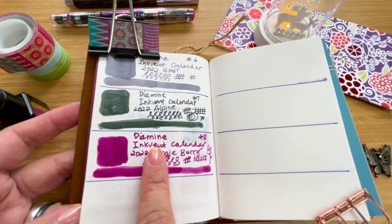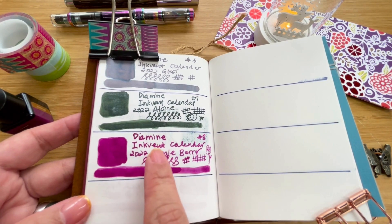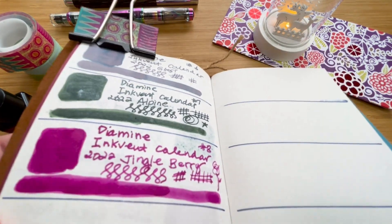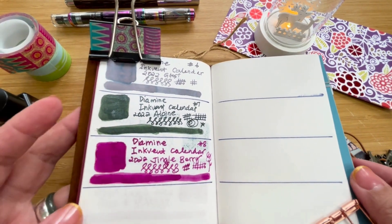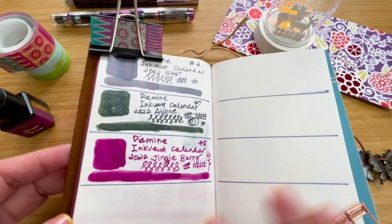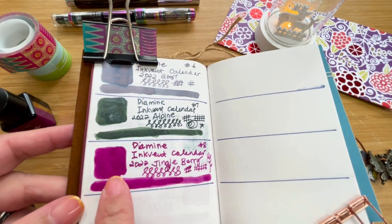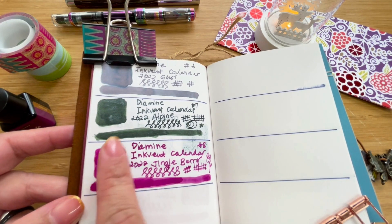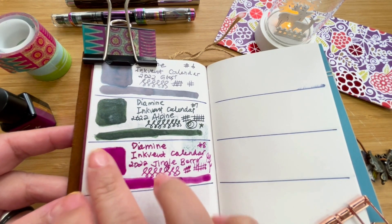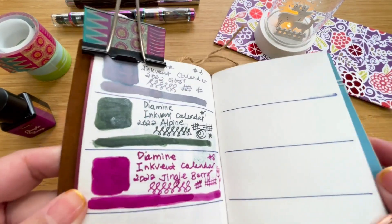Let me check — it dries pretty quickly on this paper. The Traveler's Notebook paper is a bit on the absorbent side; I suppose you need it to be absorbent so that when you travel you don't have smudges everywhere — much like what happened there. But anyway, the ink is still a tiny bit wet but I think it'll dry pretty soon.